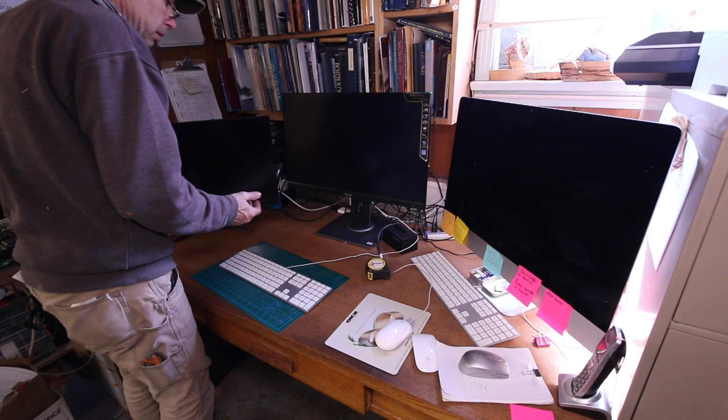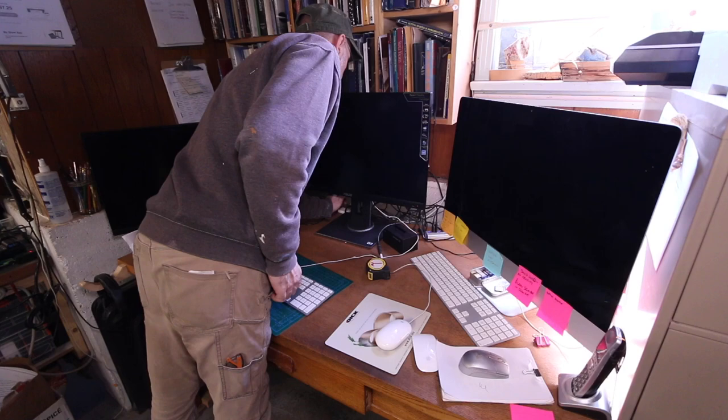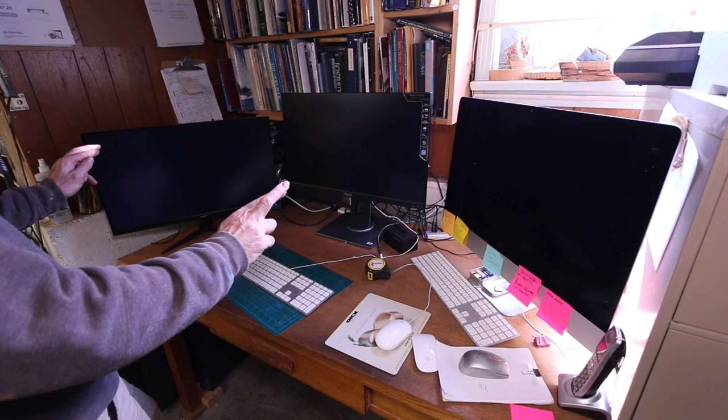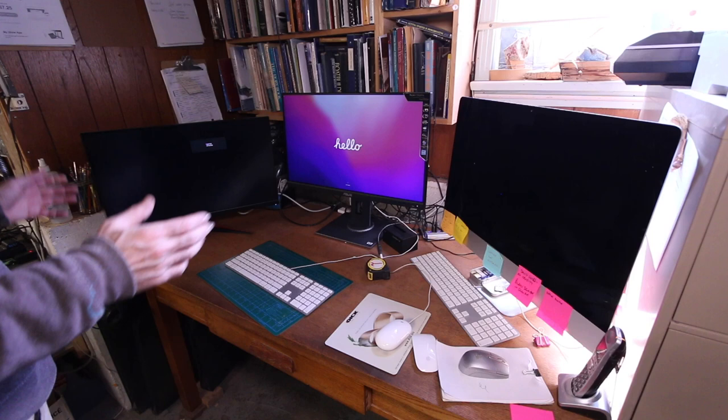Moment of truth. Will she scoon power? Power button? Why make the big button the power button when you can make the little tiny button the power button? Now... start waking up. Yes!